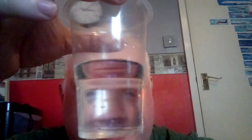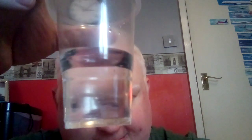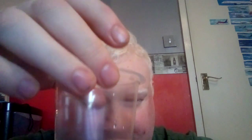Bring on the water. So I have some water and a little plastic tumbler, and what I'm going to do is top it up with squash.